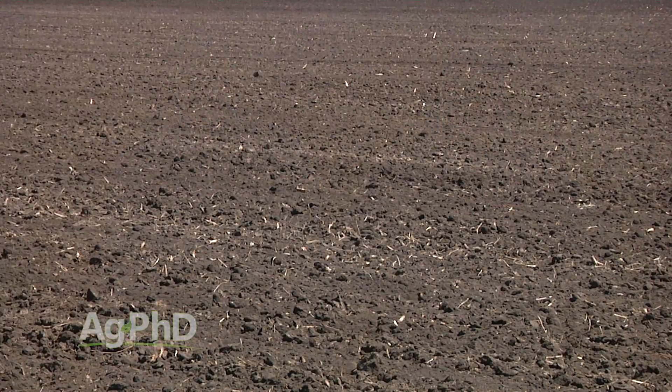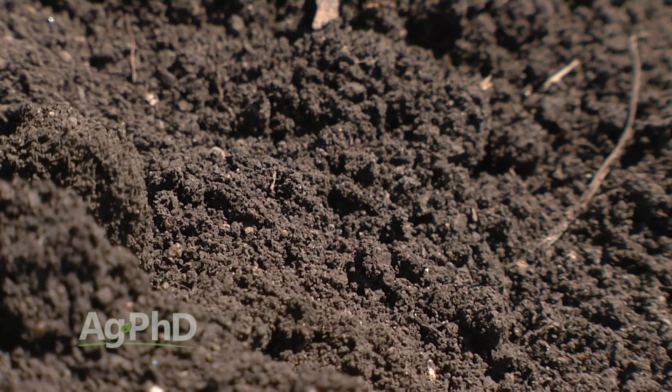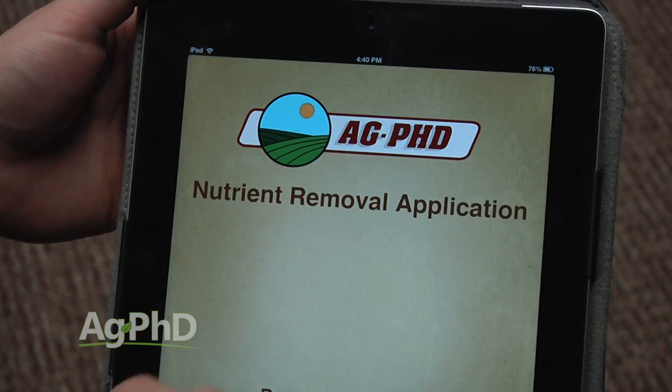If you're a sunflower producer, we'll give you a few tips for success today. It really all starts with a good soil test. We want to make sure that you've got the right nutrients out on your field, and if you're looking for what nutrients you need for sunflower production, you can find those on the Ag PhD Fertilizer Removal App.